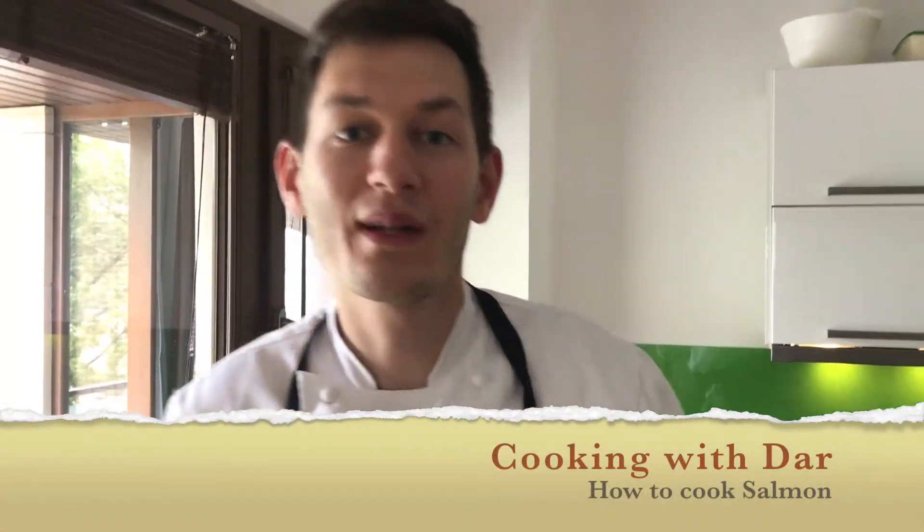What's up guys, it's Dar here. Welcome back to our tutorials. Today I'm going to teach you how to cook your salmon.